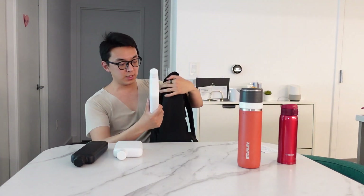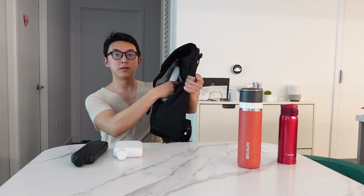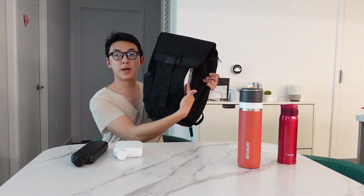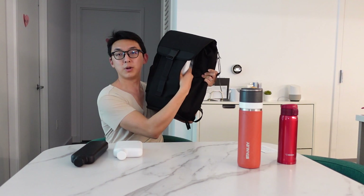For a reference fit, I have the Modern Day V2 backpack here. This is the tablet slot, and as you can see, the A5 fits into the front very well.